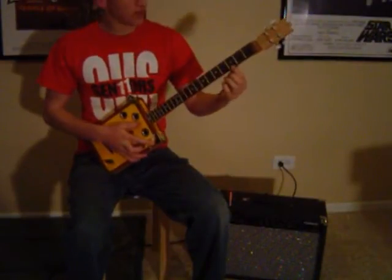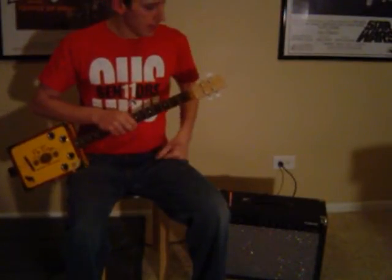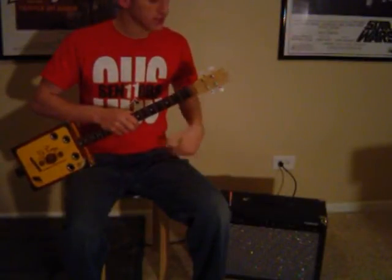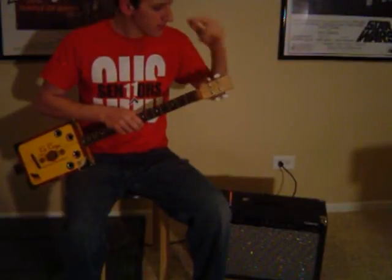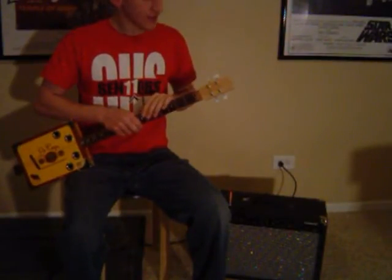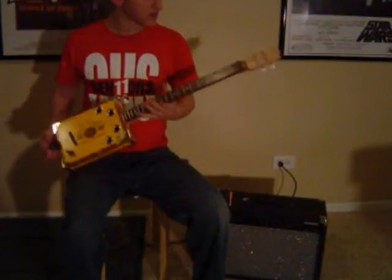I've got a rosewood fretboard, and then up here we've got a bird's eye maple headstock. I like bird's eye maple because it's a hard maple, and hard maple always sounds good. You can see that bird's eye grain on this. Bird's eye is a type of grain pattern — go ahead and check out the picture to see the grain. It's very unique, very cool. It's my favorite grain pattern, and I'm sure you'll agree after you see it.